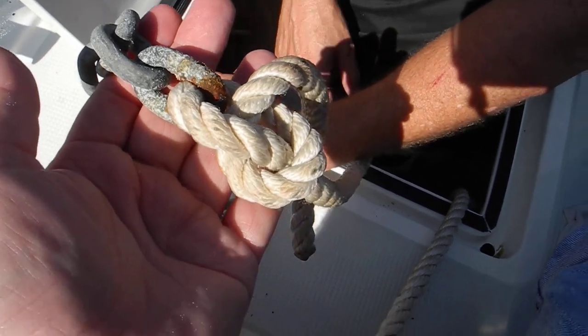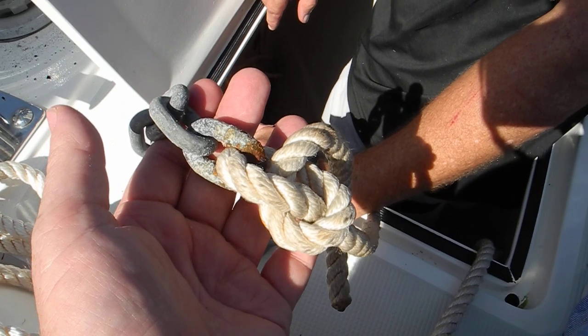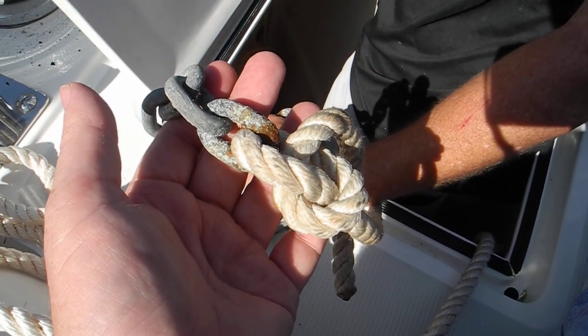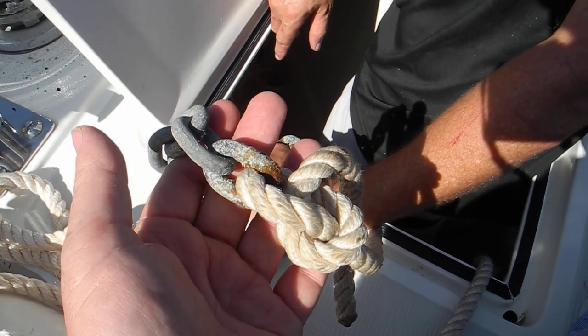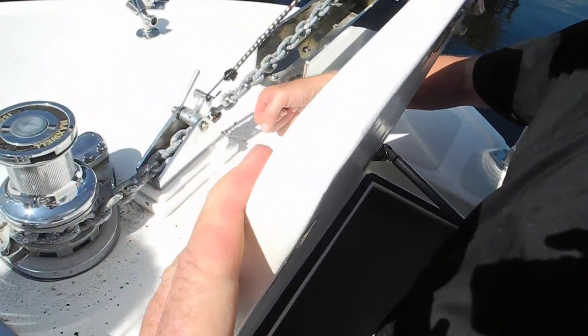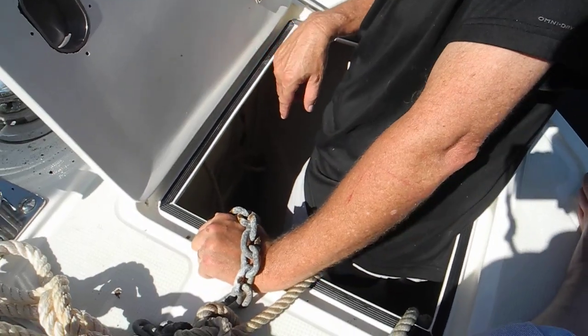The idea would be you want this whole backing to come through the gypsy. So if you're hung up on an anchor and you've got to get going for some reason, you can come up with a knife and just cut that and dump the ground tackle and be gone. Go on the foredeck right there with a knife and cut this backing and dump the ground tackle.